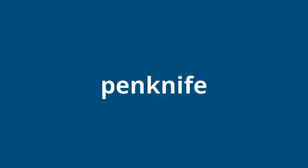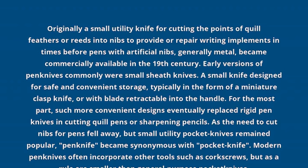Pen Knife. Originally a small utility knife for cutting the points of quill feathers or reeds into nibs to provide or repair writing implements in times before pens with artificial nibs, generally metal, became commercially available in the 19th century.